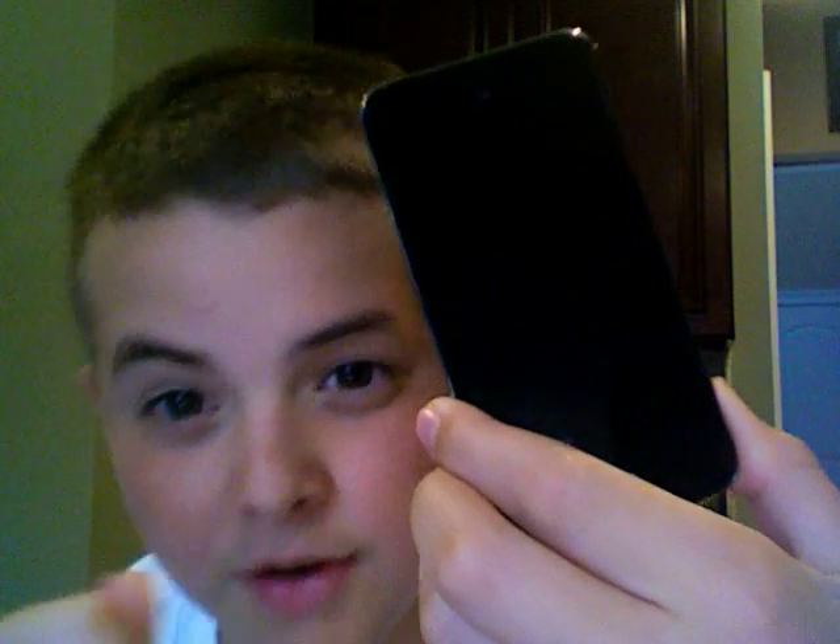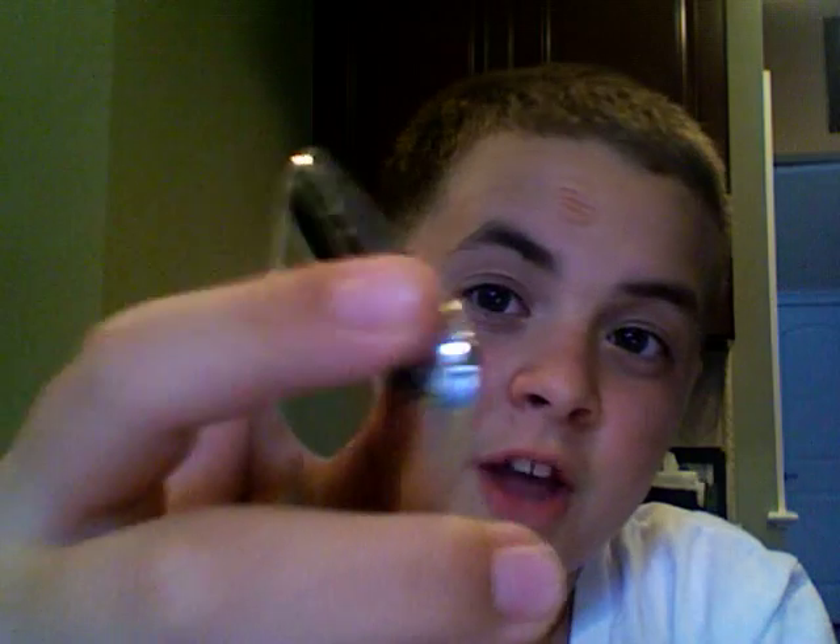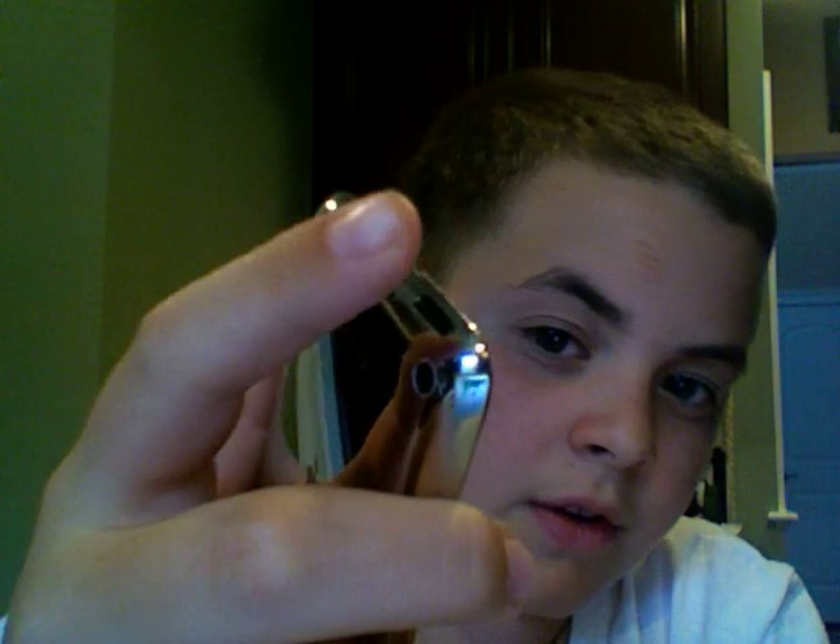What you're going to do — it's stuck on this black screen. So what you're going to do is hold down the top button, you know, to turn on the screen and shut it off, and hold down that and the center button right here for 10 seconds. And you're going to count like 1, 2, 3, 4, 5, 6, 7, 8, 9, 10.